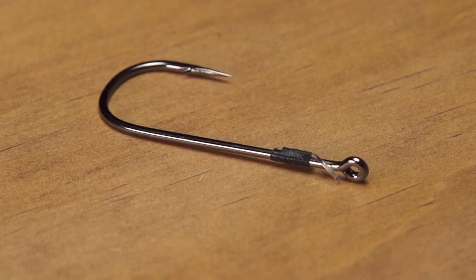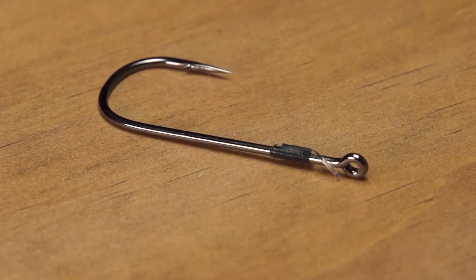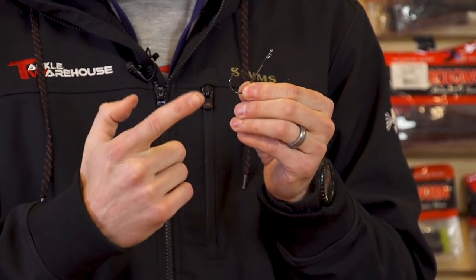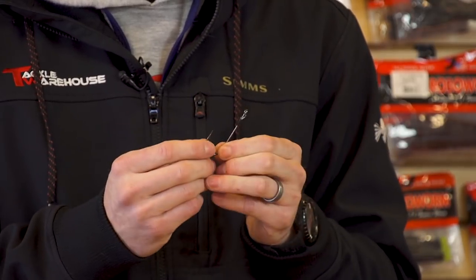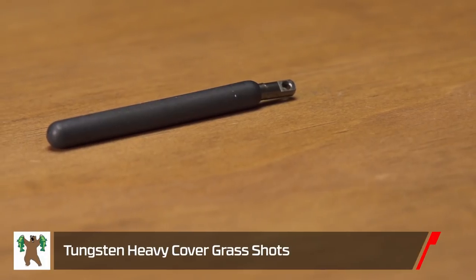What I really like is the monofilament bait keeper — it's going to hold your plastic in place without tearing it up. Again, we're saving money by not burning through plastics, but it's also going to save time. Tournament guys know that even minutes are precious, so you don't want to be messing with your presentation. It's also got a welded eye so it can accommodate those specialty snell knots. A great new heavy-cover hook.